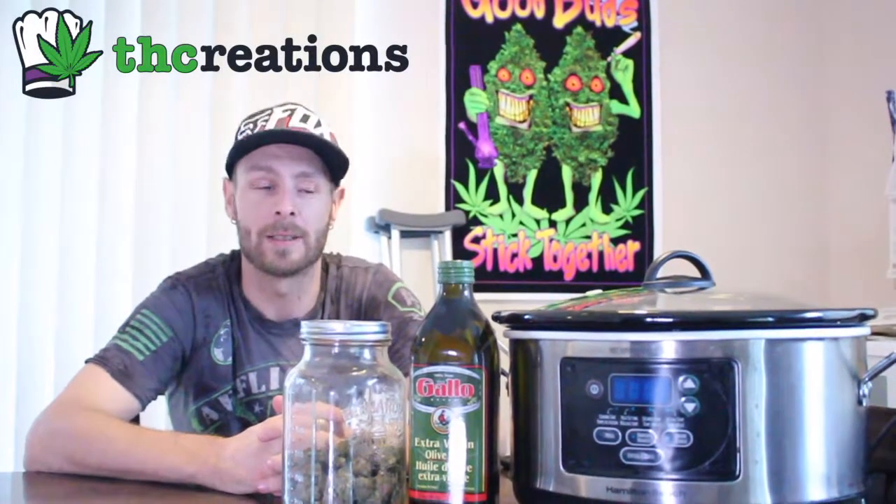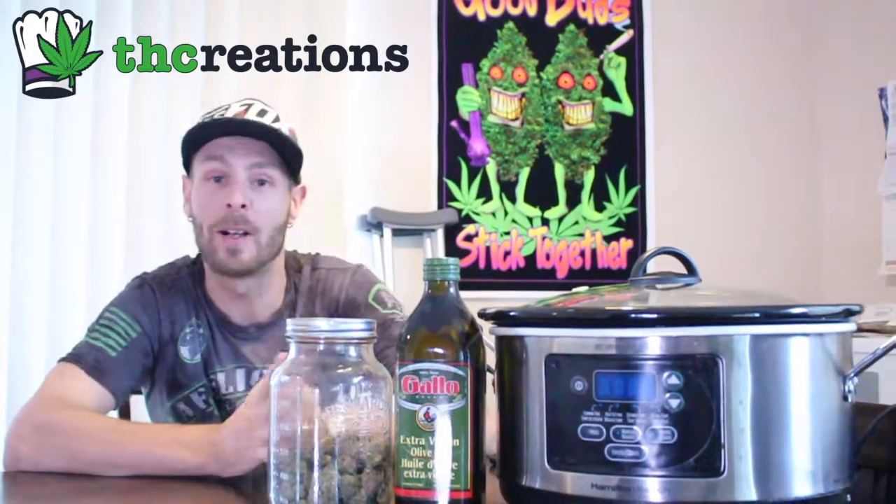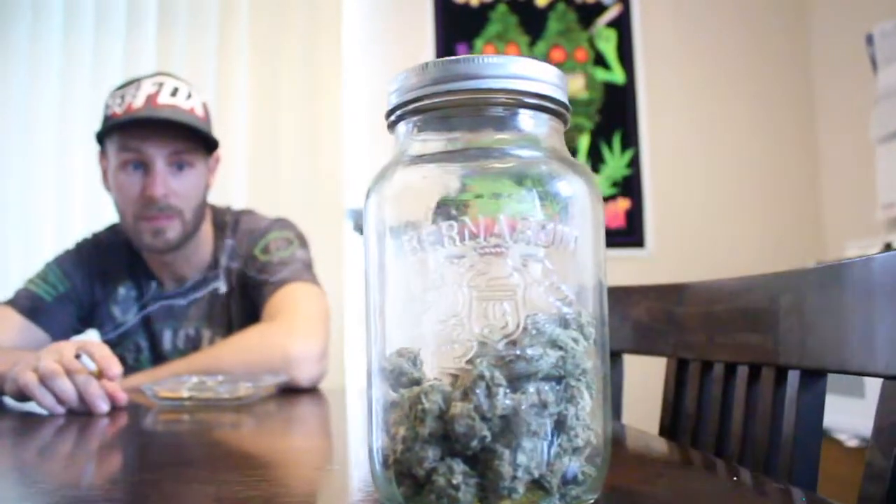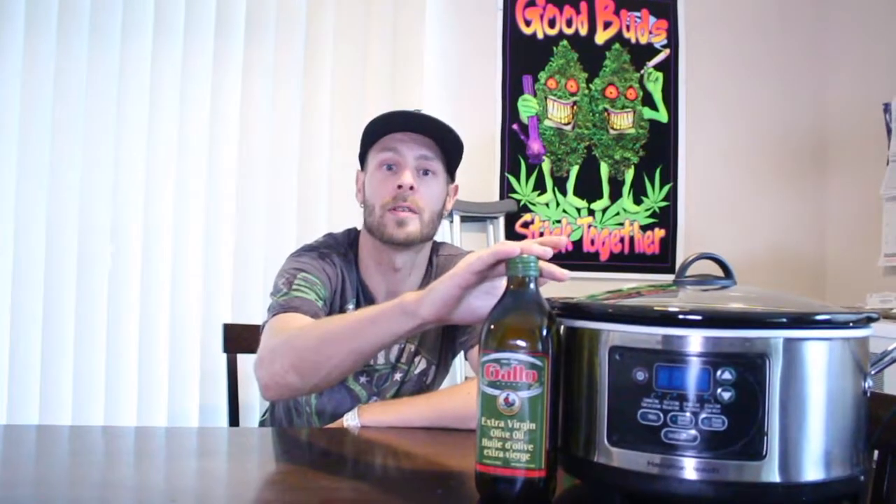Hello everyone and welcome to TH Creations. We're here to elevate your edible game. This is episode four of the infusion series. Today we're going to be infusing two ounces into our one liter of olive oil.